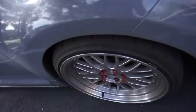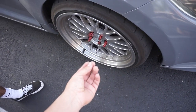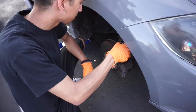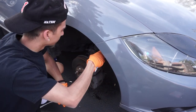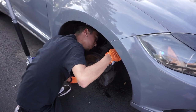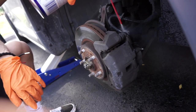Alright, step one — remove the wheels. Now Tony's going to spray the bolts with some penetrating WD-40 just so it's easier to take off. And you're going to remove the two bolts behind here to pull the whole caliper off. Then the rotor should just pull off.